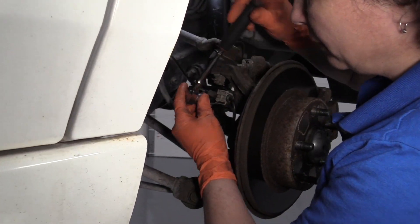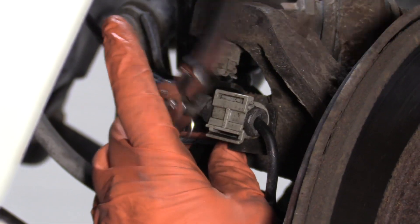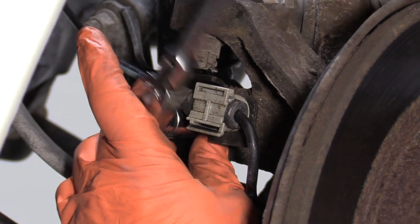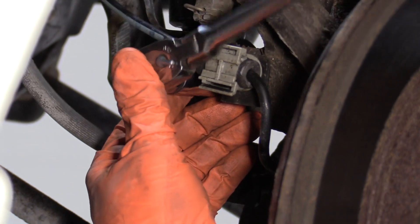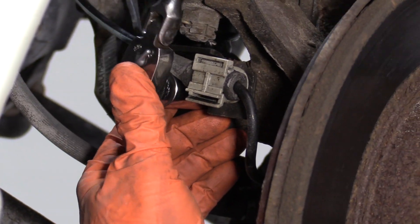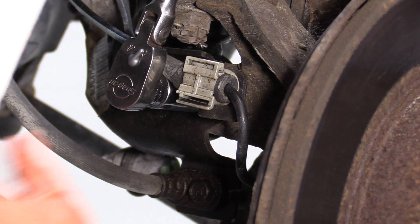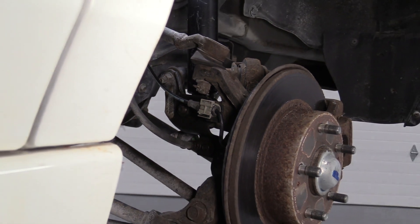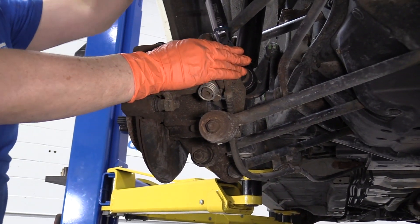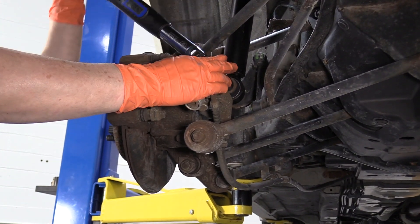Now I'm going to tighten up that bracket with a 14mm socket. Now we can torque the main bolt on the bottom of the strut — manufacturer's spec is 43 foot-pounds with a 17mm socket.